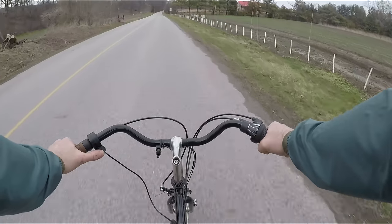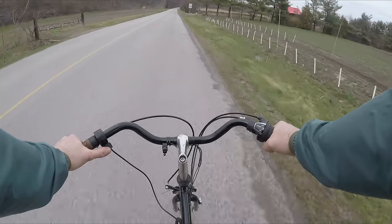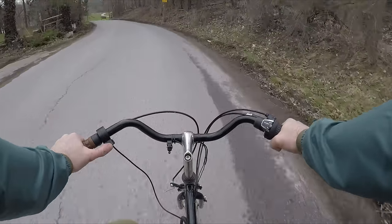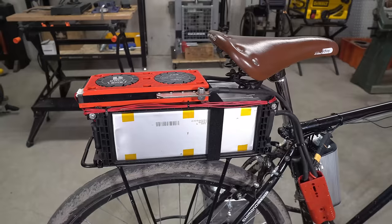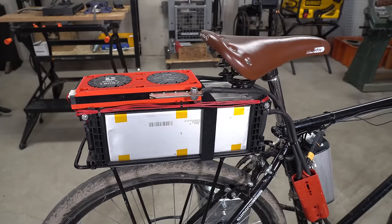Everything worked well for the third test, although as expected the BMS was cutting out at less than 10 minutes. The battery capacity of 16 amp hours was not enough, so I decided to try using a larger 36 volt 60 amp hour battery.